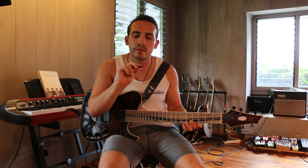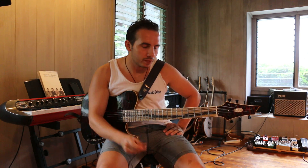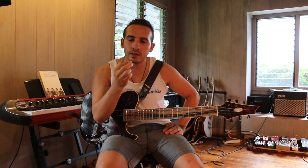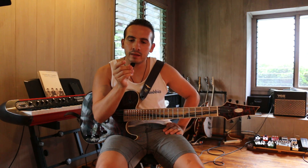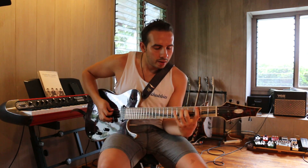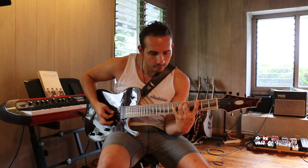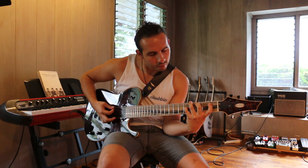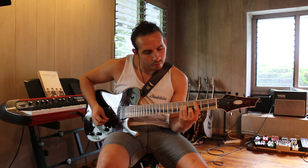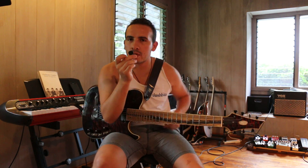The John Petrucci model is apparently made out of Ultex, and it's also got a grip on it, which I like. It has a gloss tip and a matte body so you can grab it and it's not going anywhere. I've been playing those for a little bit — it sounds like this.